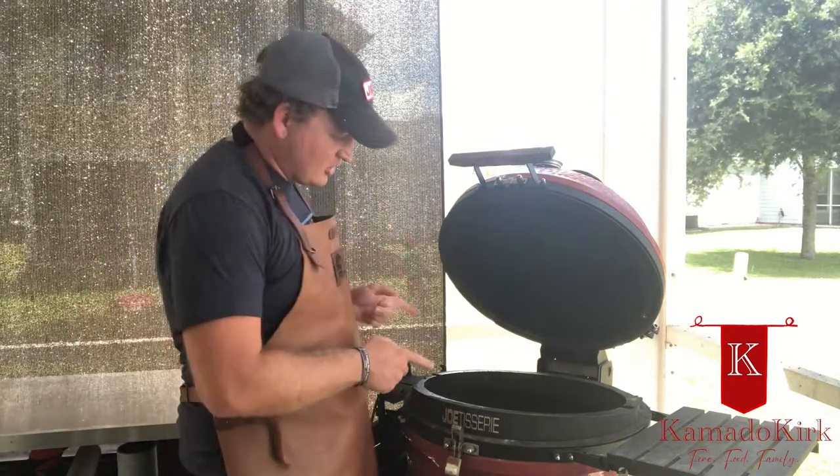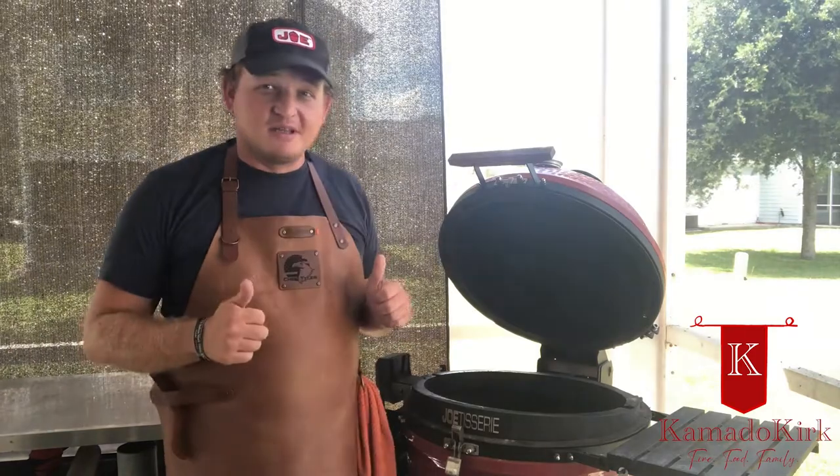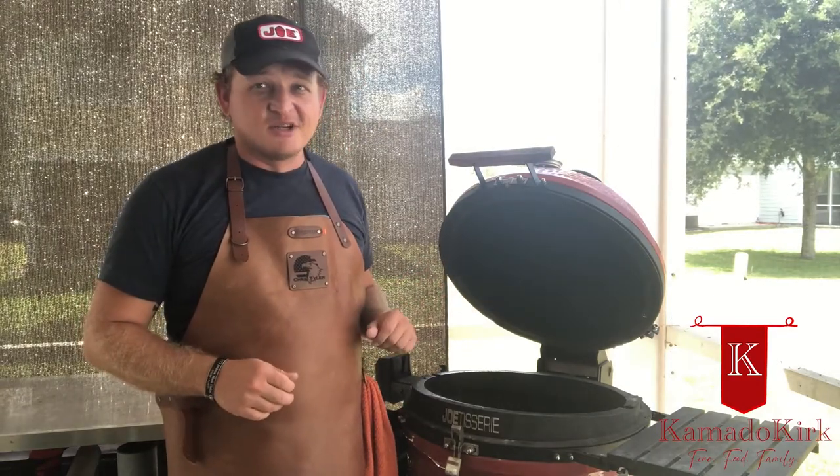Tonight we're setting up the Joe with our Joe Tisserie to make pork tenderloin on the rotisserie. It's going to be really good. It's another family favorite of mine. It's super simple to make — you just have to have the right tools. Doesn't take much, but the payoff is huge.